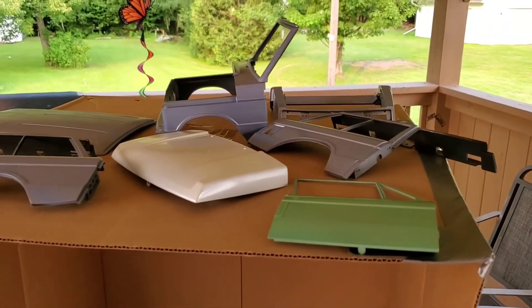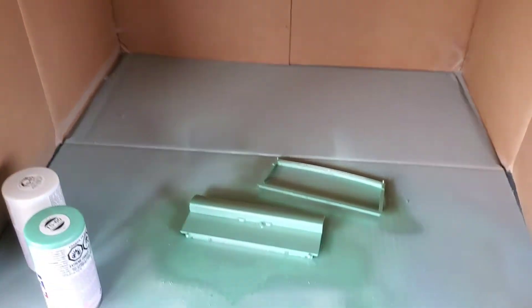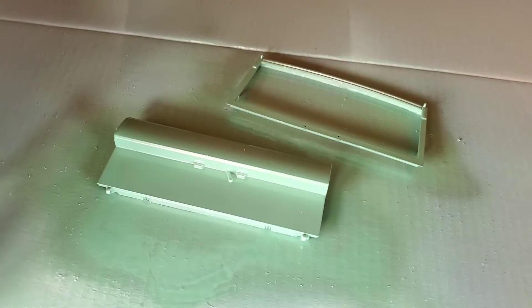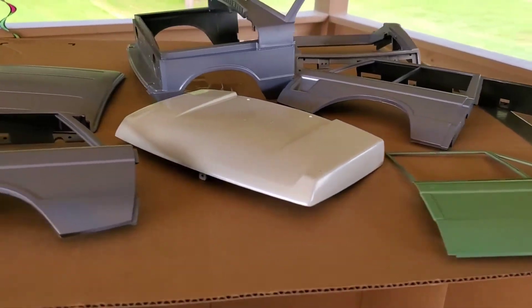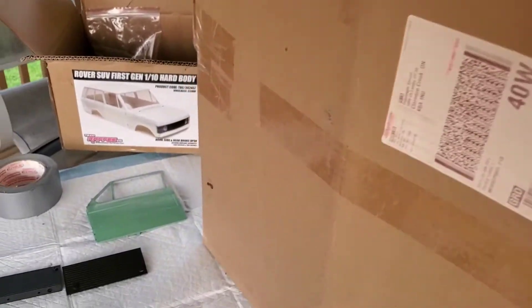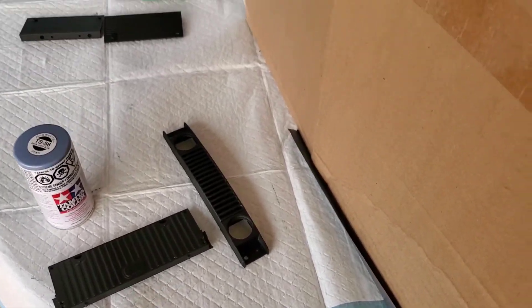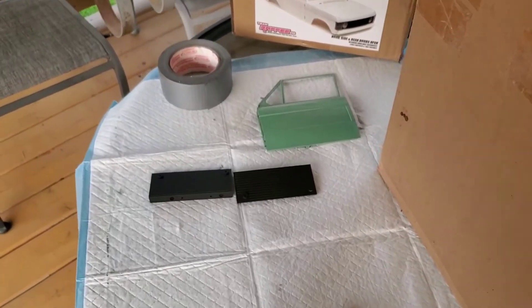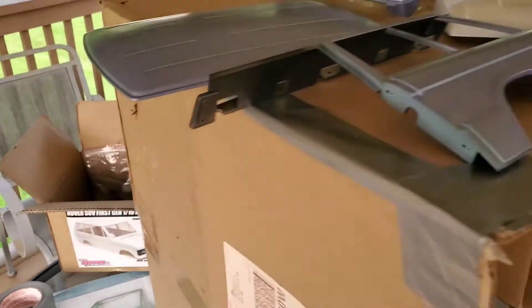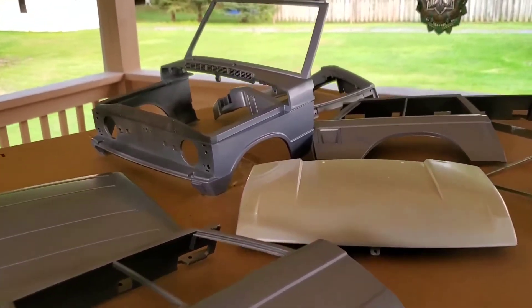I'll be putting body work patches on this all over the place. All the doors are coming from another truck. The rear door and the two doors and the hood are actually a different color because they come from a different truck. I left the interior of the gate at the back black and the grill might stay black. The skid plates for underneath don't have to be painted — they'll stay black. That's pretty much what I got done so far.